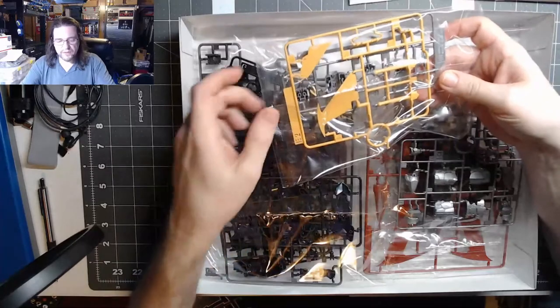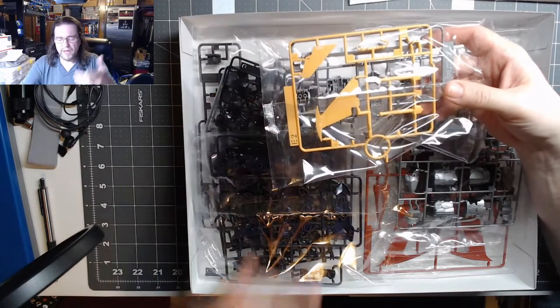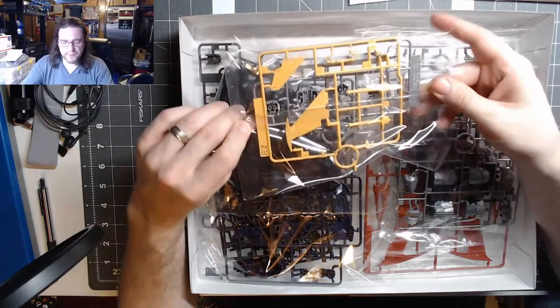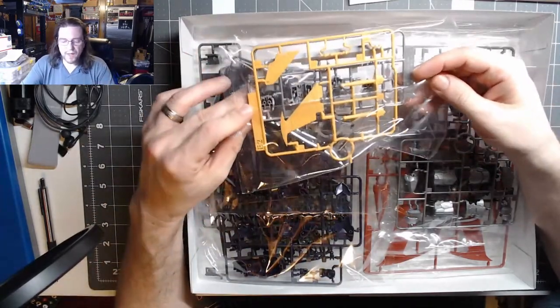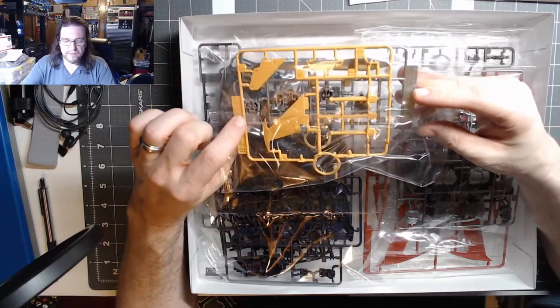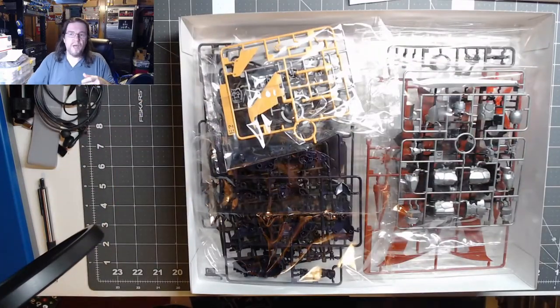This yellow piece is for what I think they call the Scrambler or Scrander — the jetpack for the Mazinger. Some parts are yellow, some parts are red.